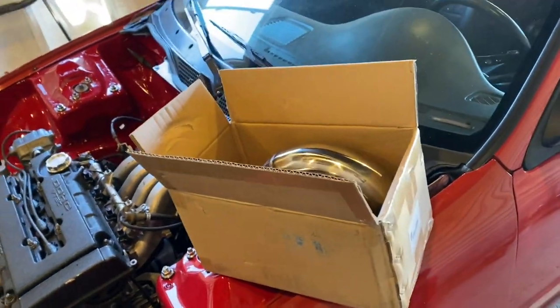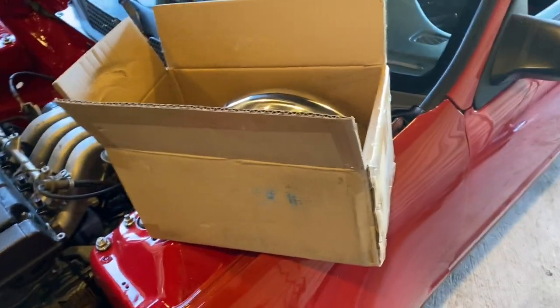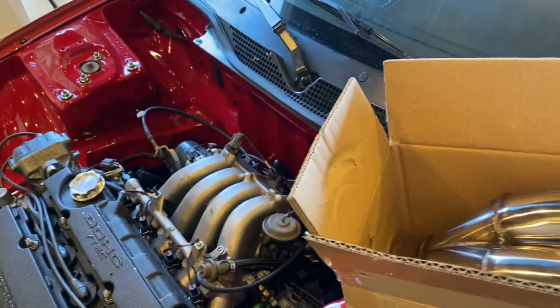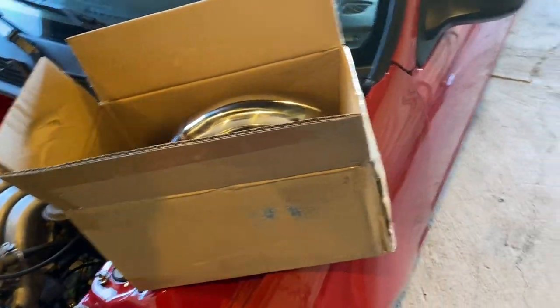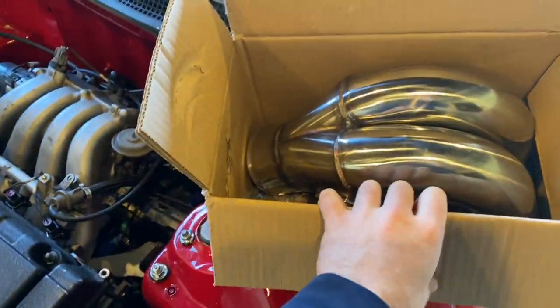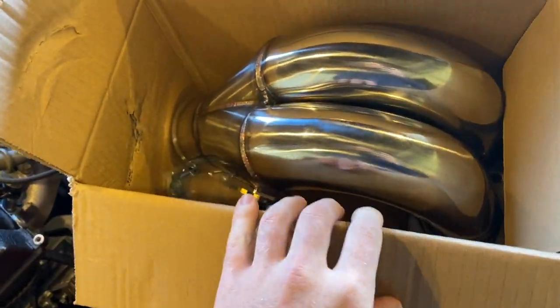What's up guys, welcome back to another video. It's been a minute since I posted — got a new gig at work which is working out pretty well, so that's just been taking up my time. But anyway, getting back to installing truck parts. I had an eBay intake manifold that I ordered.